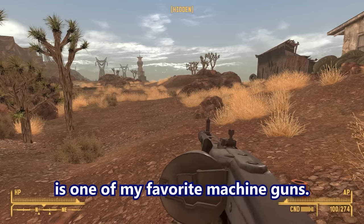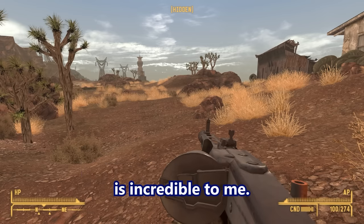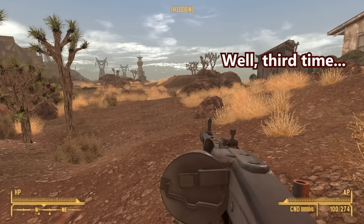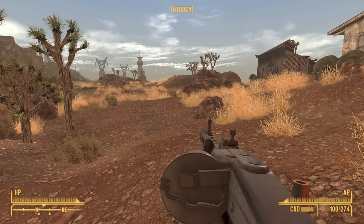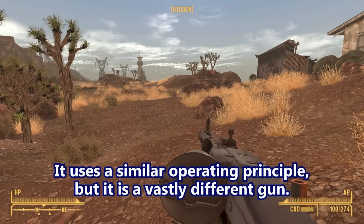The MG42 is one of my favorite machine guns. The fact that it's still in service today as the MG3 is incredible to me — they did it right the first time. Well, third time. They did it so right that all they had to do was change the caliber. The MG34 uses a similar operating principle but is a vastly different gun. Interestingly, when they went to the MG42, the MG34 was still in use in tanks because you needed way less space to change barrels on it inside a tank.